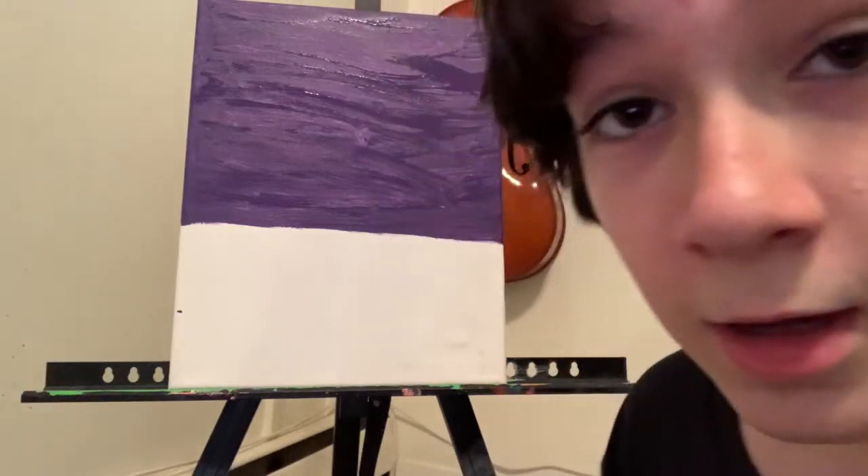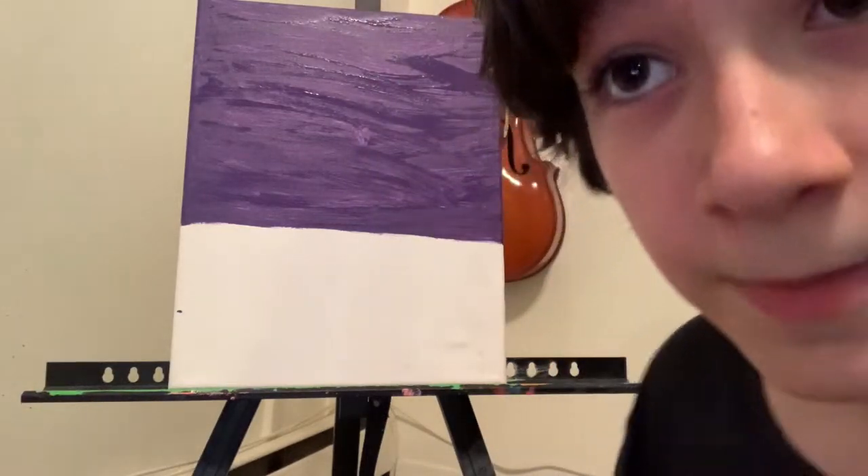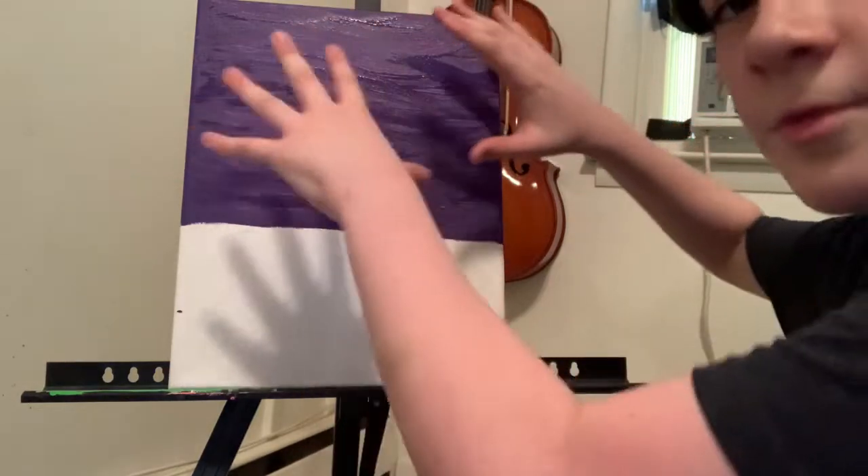Hello! Sorry I've been gone for so long, but I've been working on this beautiful masterpiece right here. It's been such a long time. I've been working on it for such a long time.